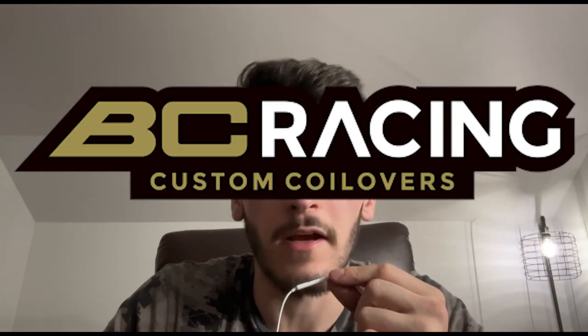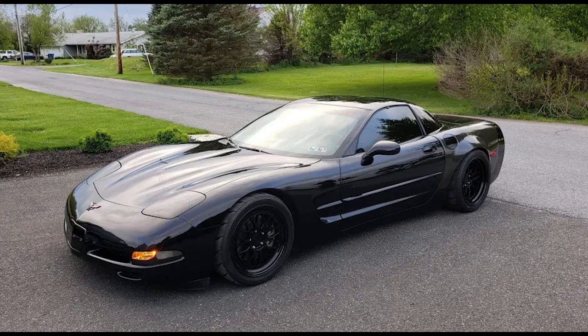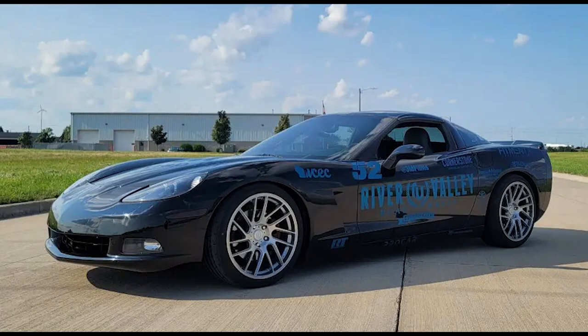Next, let's close up that wheel gap, and that is where a nice set of coilovers comes in. I'm a fan of BC Racing and the coilovers that they offer, so for this build we're going to be choosing the BR series coilovers for the C5 and C6 Corvette. This will help make the Vette look like a bullet and lower it so far to the ground you'd think it was hovering.